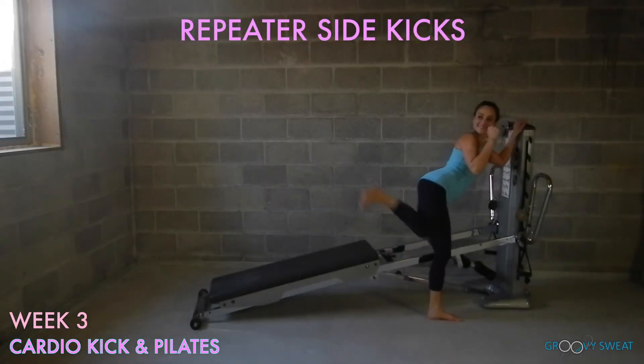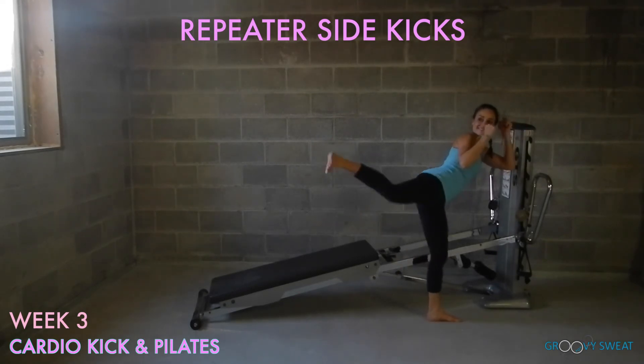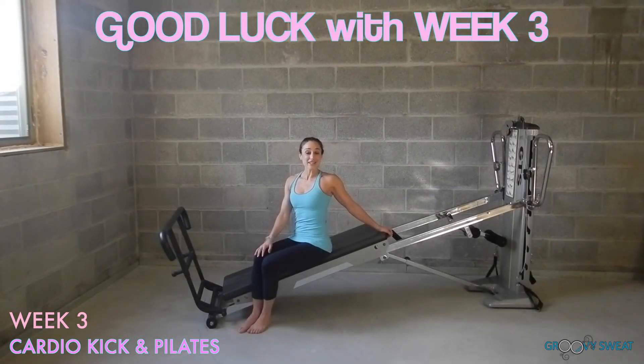Using the tower for balance, begin to do repeater thigh kicks. For more of a challenge, remove the arm, lead with the heel, and do this exercise on both sides. Good luck with week 3's cardio kick and Pilates plan. I look forward to seeing you next week for the final workout series.